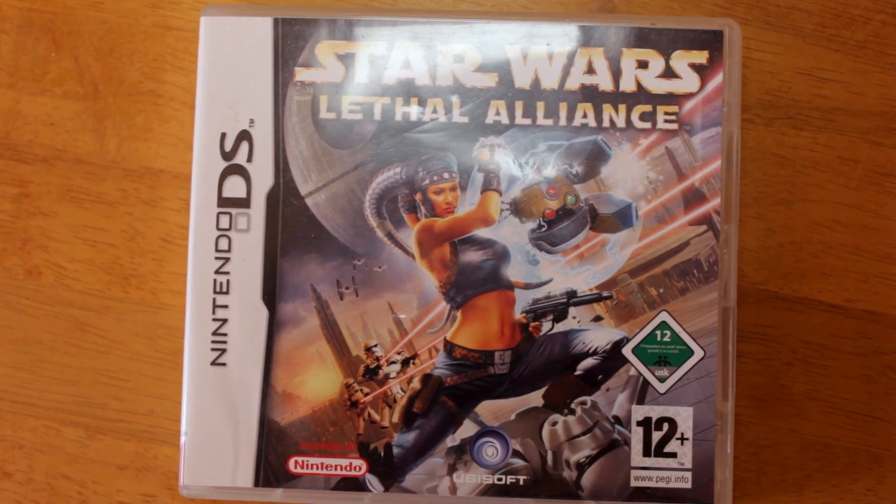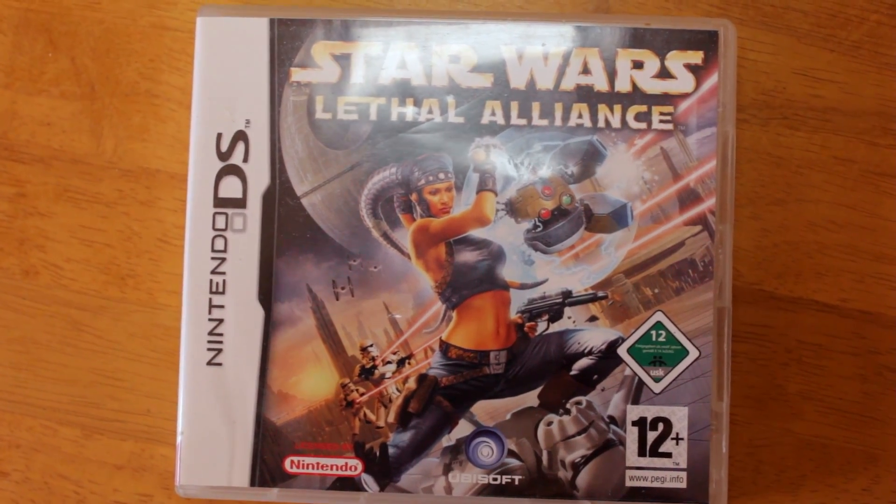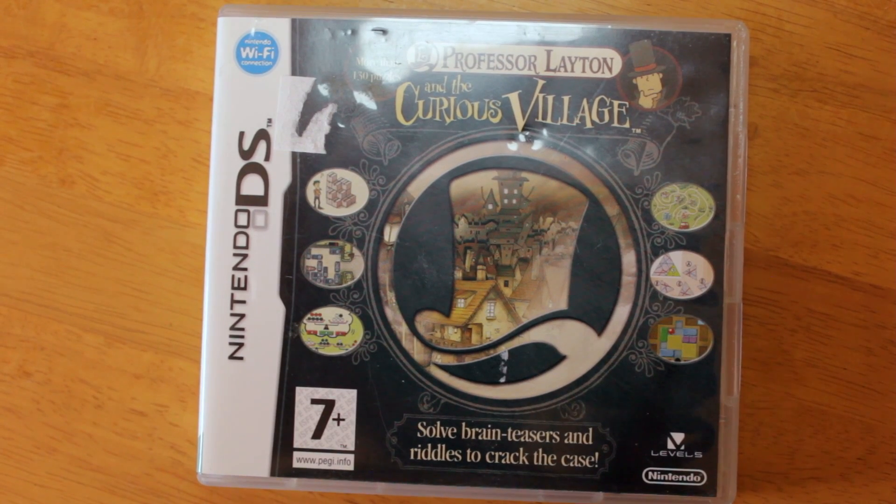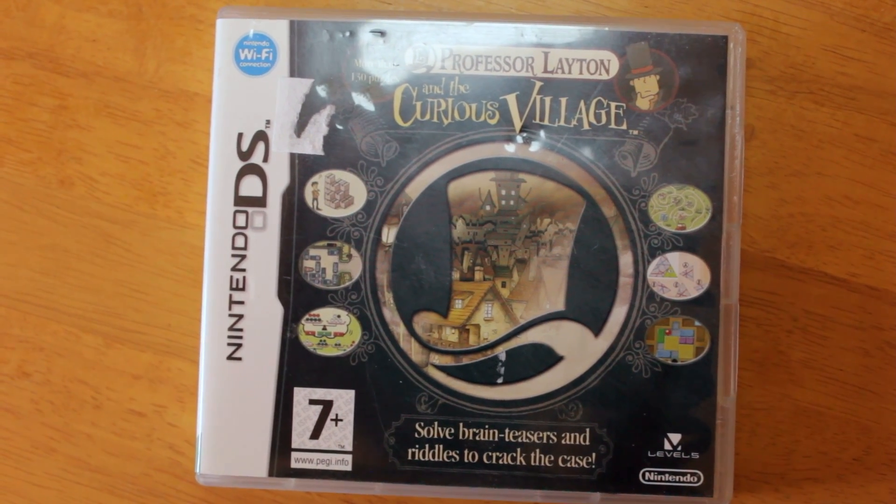I picked up a few Nintendo bits and pieces too. I've got Star Wars: Lethal Alliance, where you play as Twi'lek Rianna Saren, a skilled mercenary. It's a third-person over-the-shoulder shooter and you can also use lightsabers. I also picked up Professor Layton and the Curious Village — I'm pretty sure this is the first one. It's got 130 puzzles, so I'm looking forward to playing that.